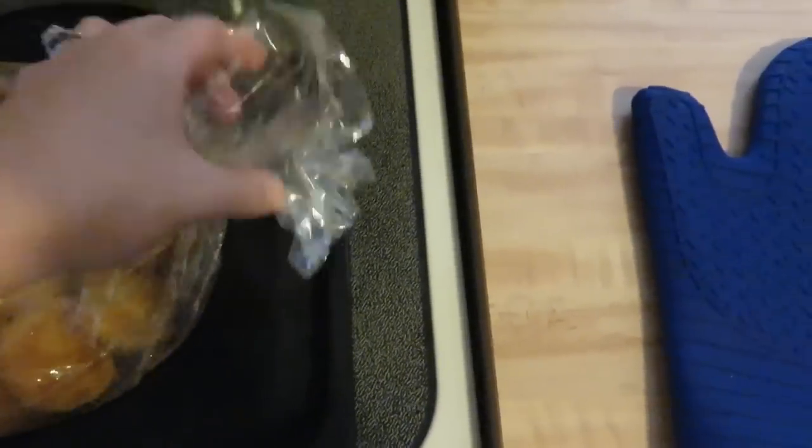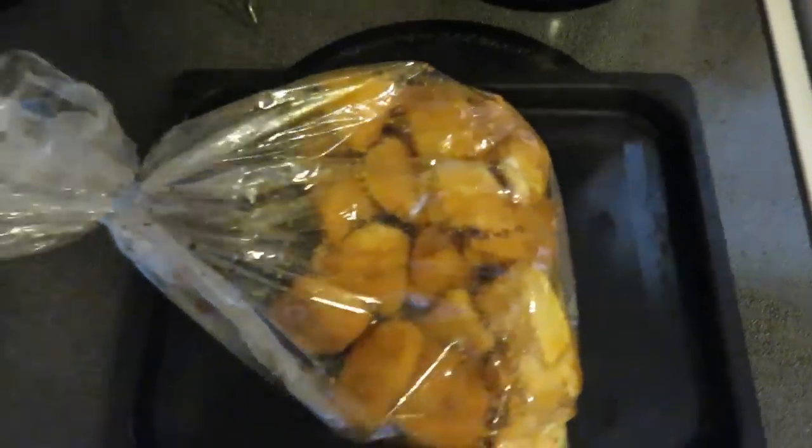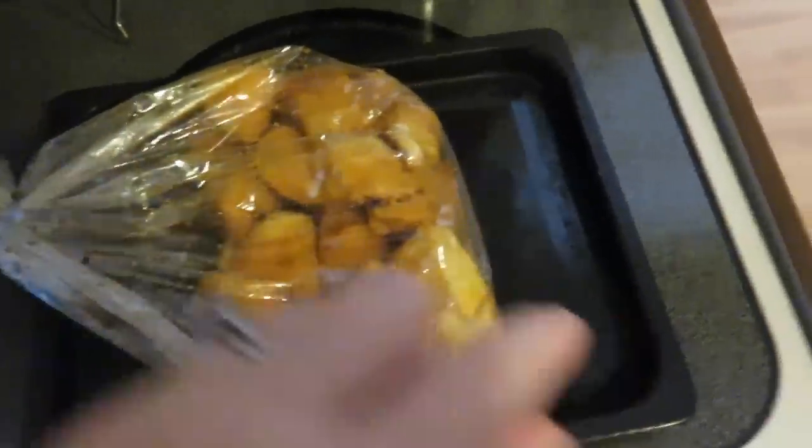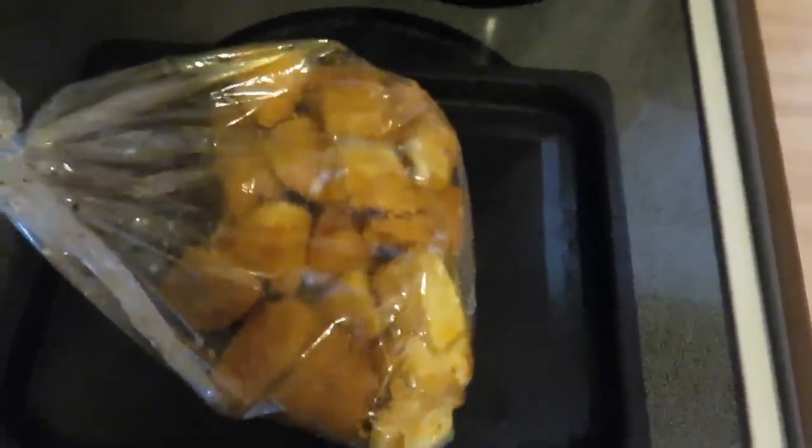Now it wants me to flip it over, shake it up, flip it over. I don't know if I'm going to be able to film this because I need both my hands, but then I'm going to cut a strip down the center and then bake it some more. I'll show you that in just a second.